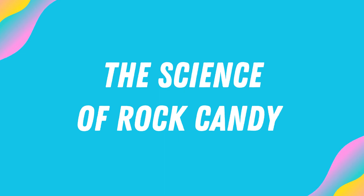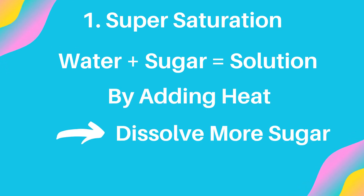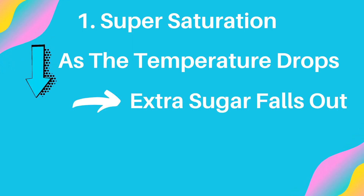Let's talk about the science of rock candy. The first thing is super saturation. When you mix water and sugar, you make a solution. By adding heat, you're able to dissolve more sugar into the solution, causing it to become super saturated. As the solution cools down, the water is no longer able to hold the extra sugar, causing the sugar to fall out of the solution and start forming crystals.